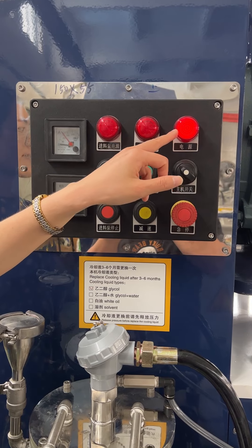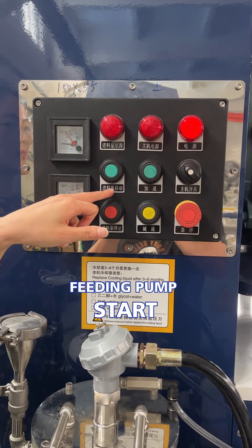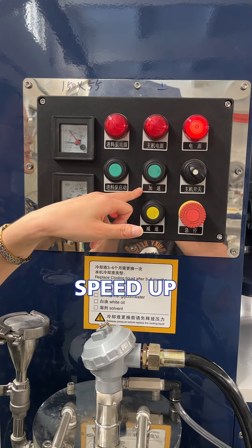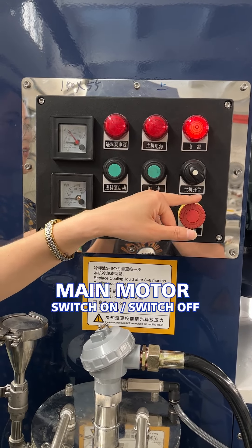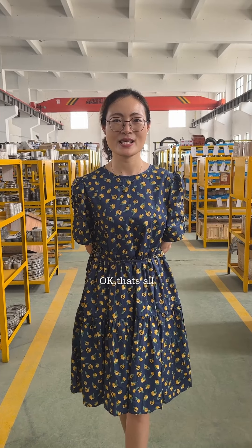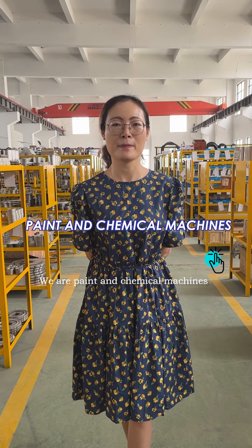We already have the wires connected so the light is on. This is the feeding pump start, feeding pump stop, speed increase, and speed decrease. This is the main machine switch on and switch off. This is the emergency stop. If you are interested, please follow us — paint and chemical machine.